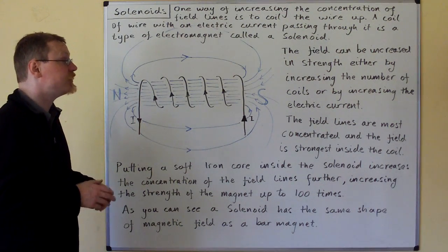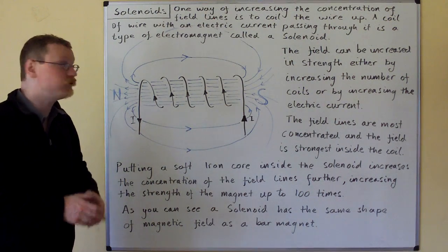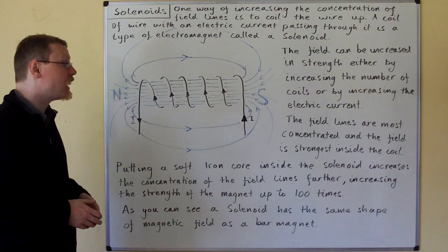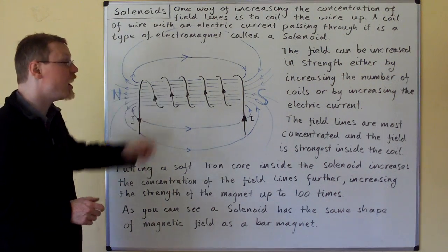The field can be increased in strength either by increasing the number of coils or by increasing the electric current. The field lines are most concentrated and the field is strongest inside the coil.